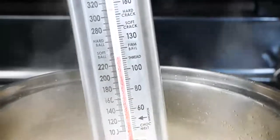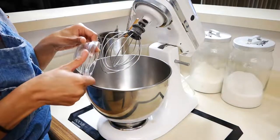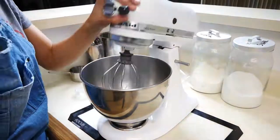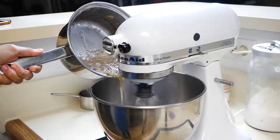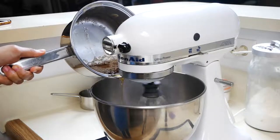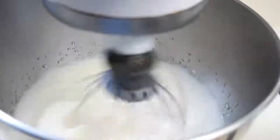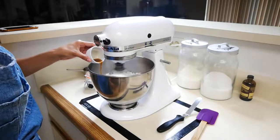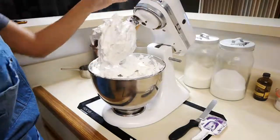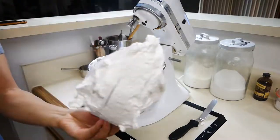Once your hot mixture has reached 230 degrees, you can start whipping up your egg whites and cream of tartar on low speed. Once the mixture reaches 240 degrees, you're going to slowly add it to your egg whites. Mix this for about seven to eight minutes, then add a pinch of salt and vanilla. Once those eight minutes are up, you have your beautiful marshmallow fluff. Leave it at room temperature until you're ready to put it on top of your peanut butter pie.